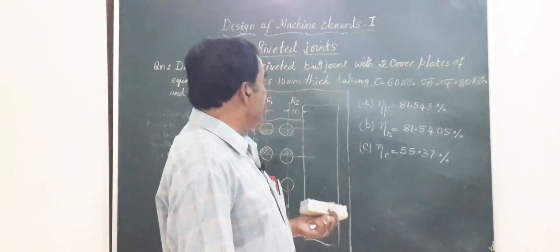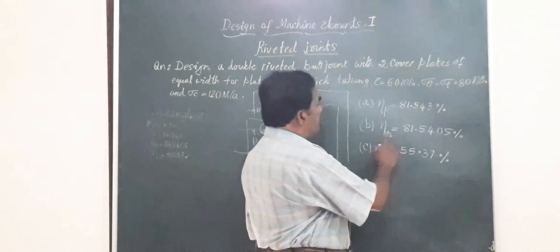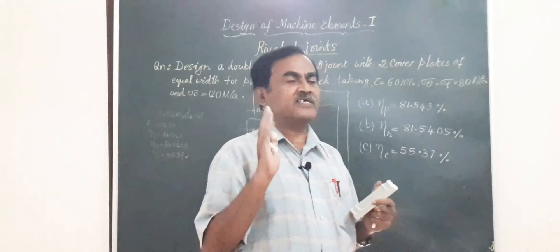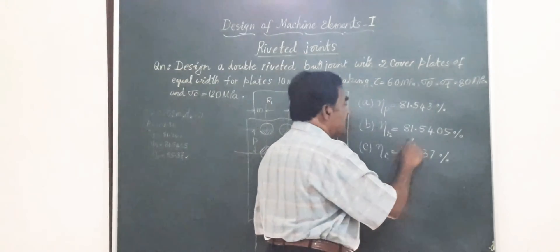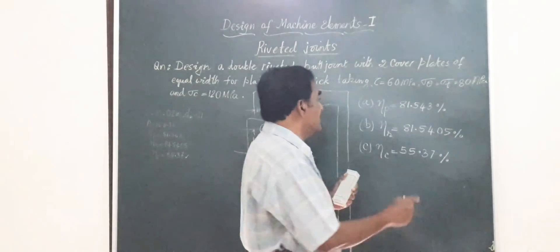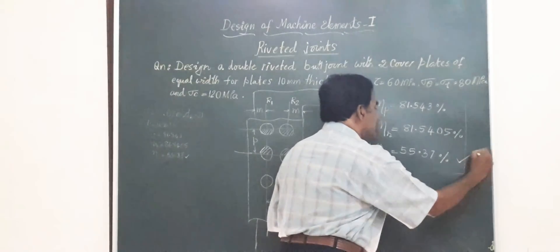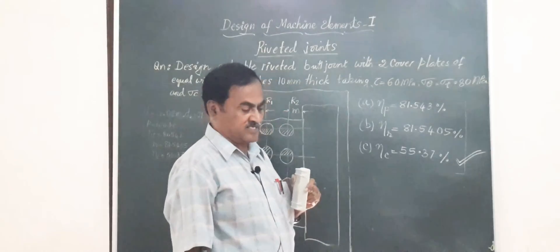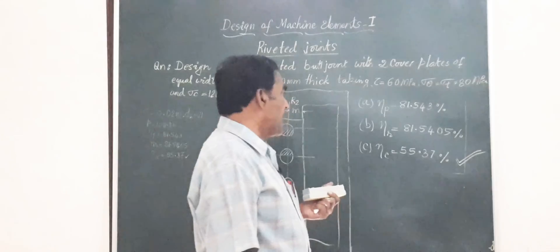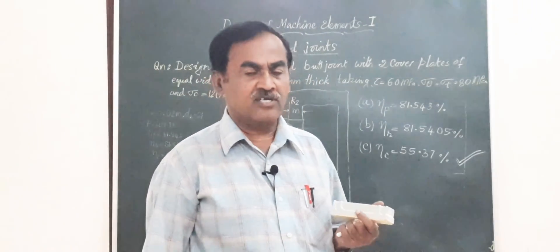Comparing the three efficiencies: ηP = 81.543%, ηR = 81.5405%, and ηC = 55.37%. The efficiency ηC has the least value of all three. Therefore, the efficiency of this riveted joint is 55.37%, and the mode of failure is by crushing of the plates or rivets.